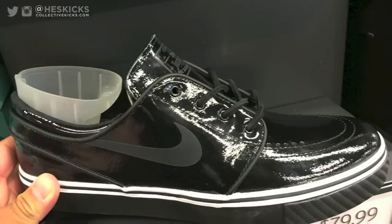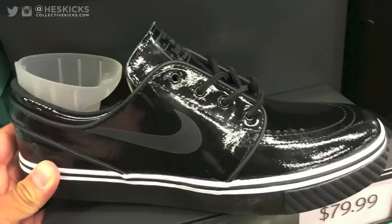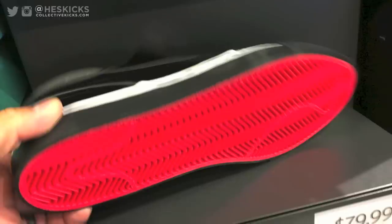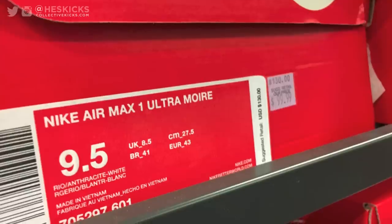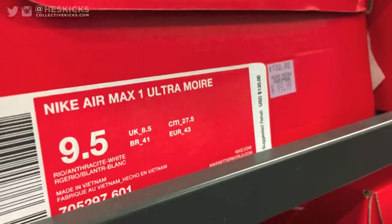They also have the Janowski Quick Strikes — the patent leather ones with the red bottoms — and then the little padlock on the back. I can't remember which ones those were from, but they had them there and it was kind of cool.